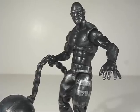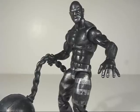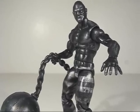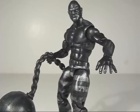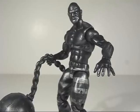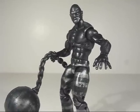All in all this Absorbing Man is a really cool figure. Great addition to your Marvel Universe collection. I was never a fan of the previous versions where he was only like semi-absorbed, so it's nice to get one where he's fully absorbed in the material. Hope you guys enjoyed and thanks for watching.